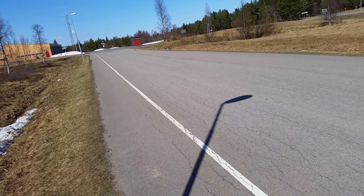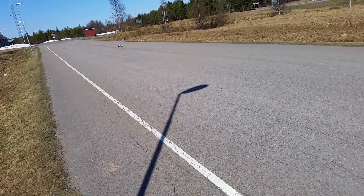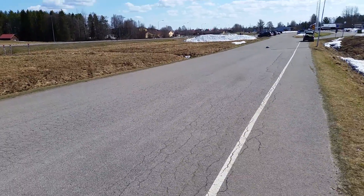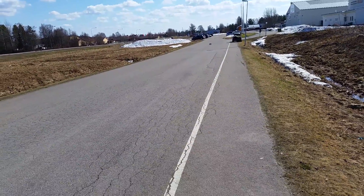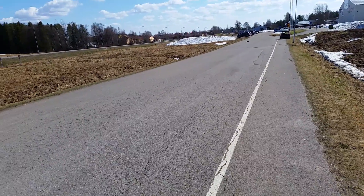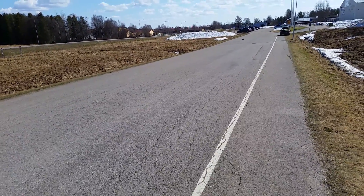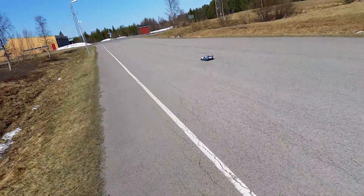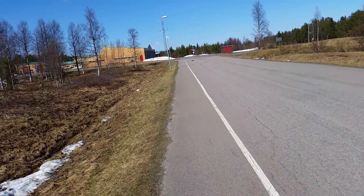Some speed runs — it's a boring video with only speed runs. Some rocks here, but it's not so much.